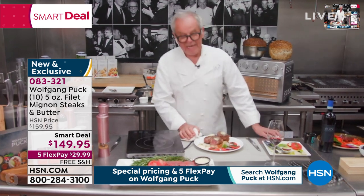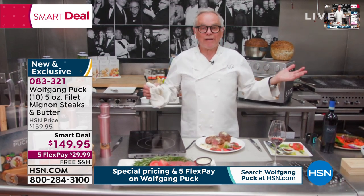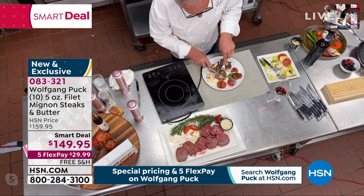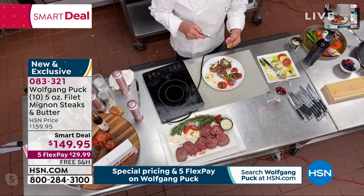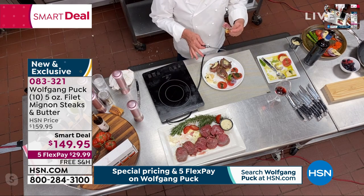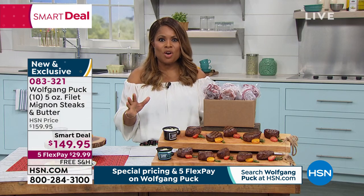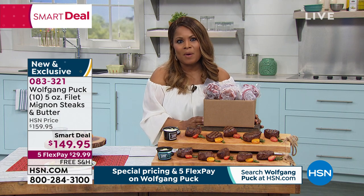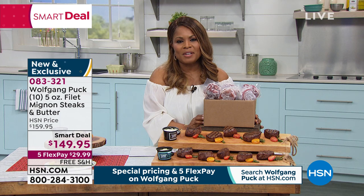I really put it on my garlic bread, so not only do you have the delicious meat, but you also have the bread which soaks up the butter and the meat juices — so it's really delicious. I can't wait for everybody to get these at home. Almost 2,000 of you have already ordered. We can ship these out to you immediately — in about a week or so, they'll be right to your front door. You can cancel at any time, but please join us for our smart deal on Wolfgang Puck filet mignons.